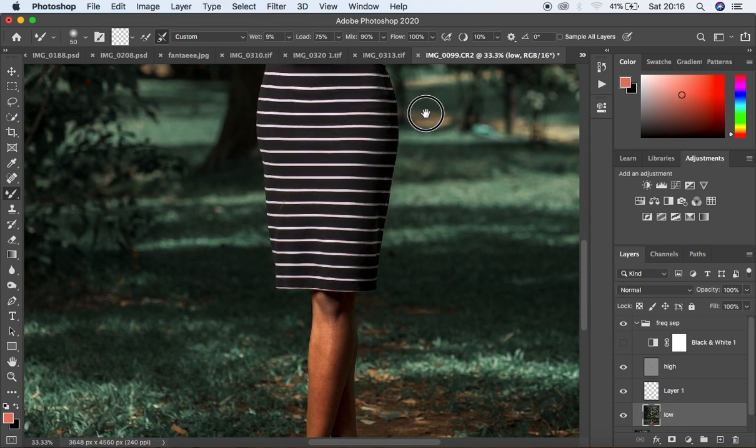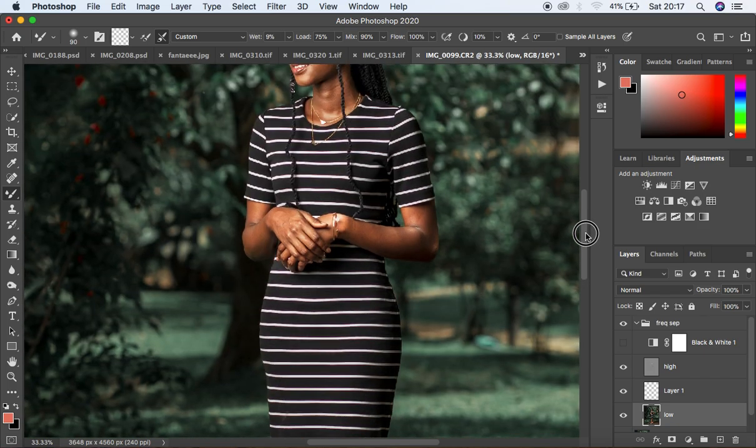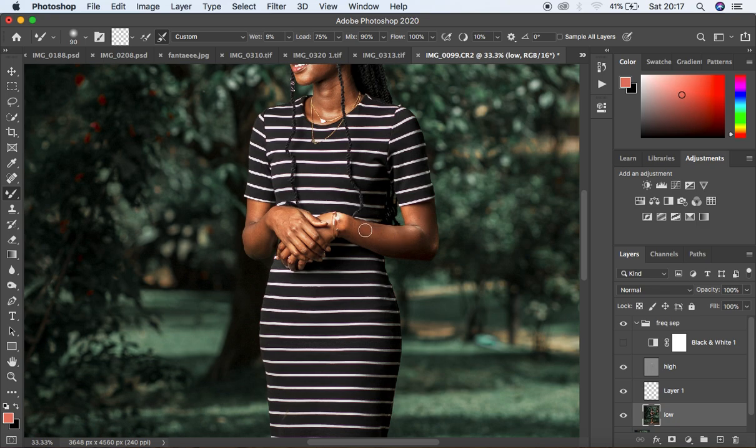On the Low Frequency layer, I start blending and evening out the skin tones using the Mixer Brush tool. I increase the brush size with the bracket keys and begin blending across the skin. If you can't see the effect, toggle the layer off and on to compare. We work our way up the body, evening out the tones on the feet and moving upward.